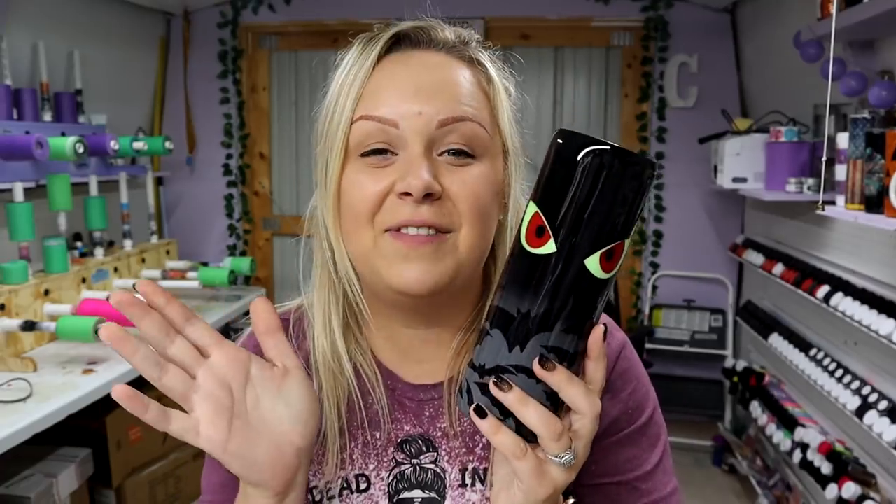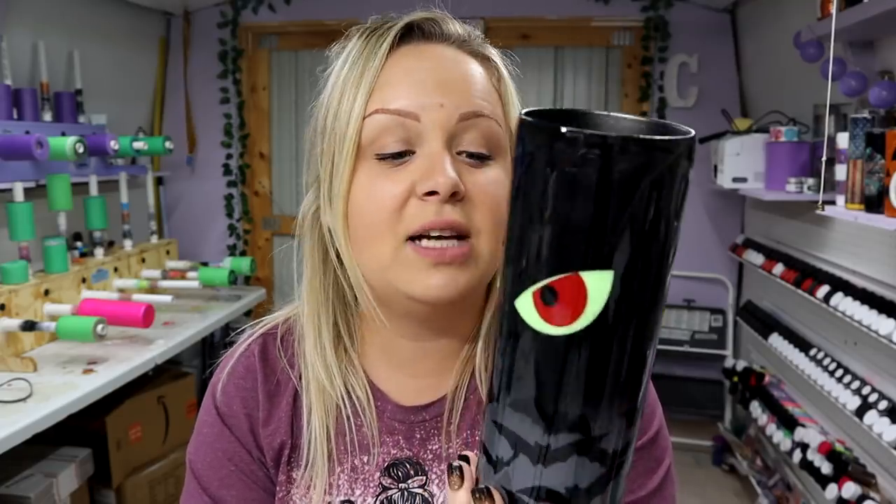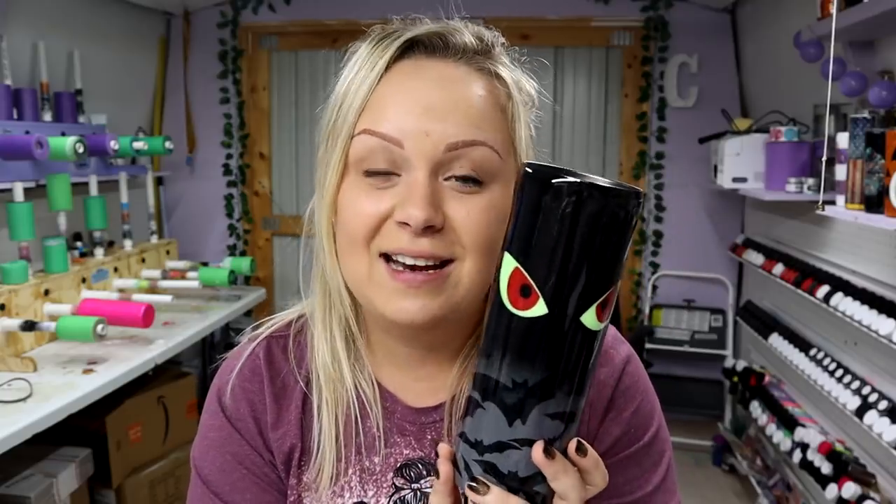Before I go, as always, I have your cup of positivity for the day. Today's quote is: 'What lies behind you and what lies in front of you pales in comparison to what lies inside of you,' said by Ralph Waldo Emerson. Let me know if I successfully recreated the look of those cute little kids jammies. If you have any questions, feel free to comment. Don't forget to subscribe, be kind, love one another, and I'll see you in the next one — bye!